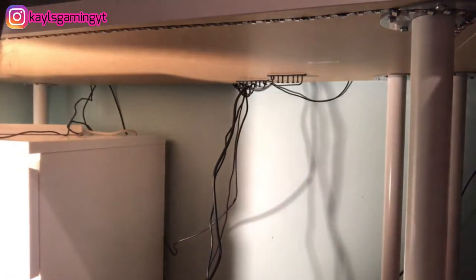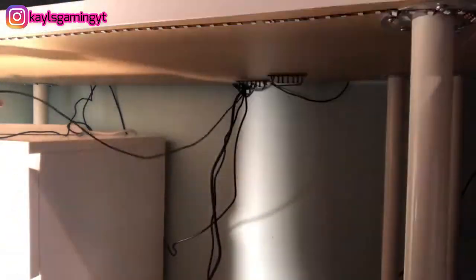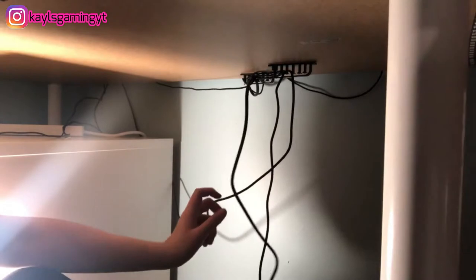I'm going to keep the mouse cable out of the bundle. I'm going to have to figure out what to do with this — I might have to put another cable clip up here somewhere to hold it up, or maybe get something new to hold all the wires together.